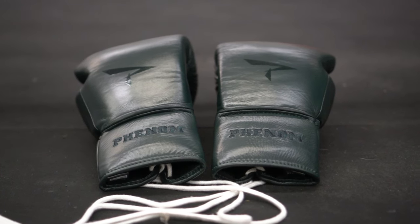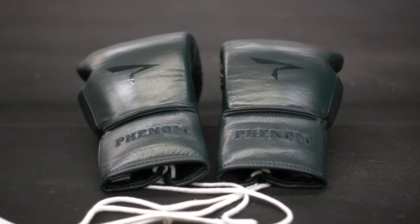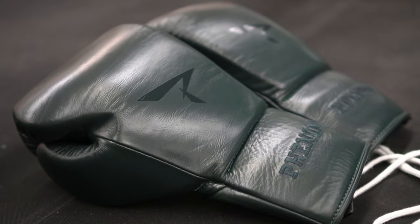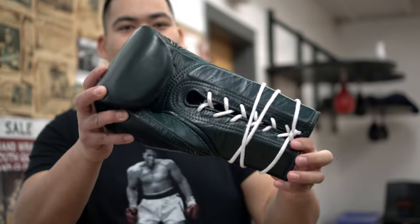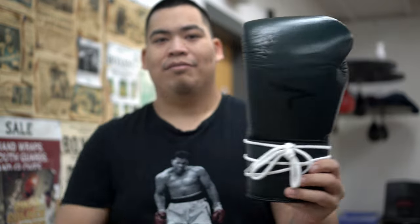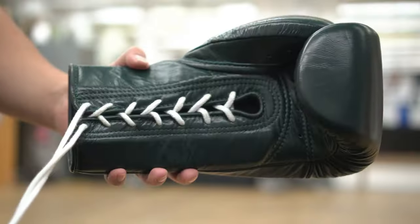I am looking forward to using these. Eventually I'll make a full review video on these gloves, so make sure you subscribe to the channel. That's pretty much all I'll say today. This has been my first impressions and a first look at these gloves. Solid gloves so far. If you have any questions about the Phenom SG-210, comment below. If you like the video, click like, and if you want to see more videos just like this, subscribe to the channel. See you next time. Bye.